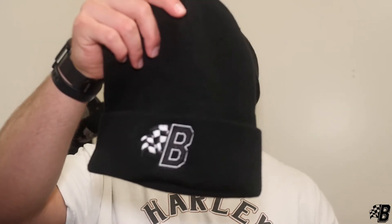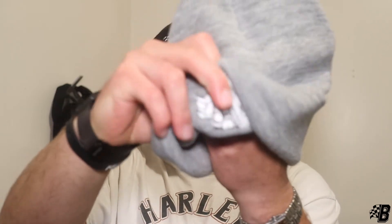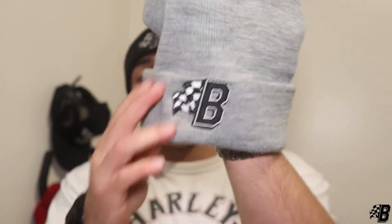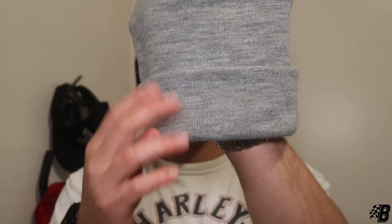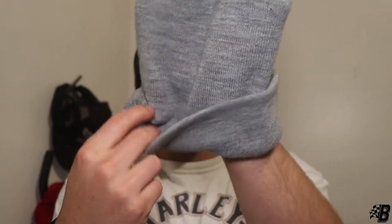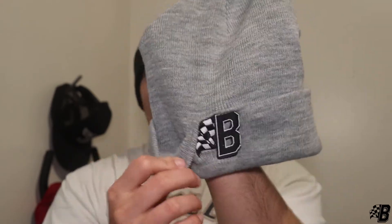We also have beanies, like the black one I'm wearing right now, and we also have that same one in gray. They're 100% acrylic, cuffed, and we stitched the logo through so it's not going to go anywhere after you wash it — it'll always stay intact. The back folds down, and we did this on purpose so it's always nice and organized.